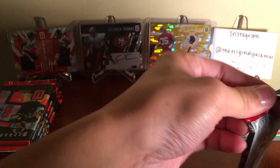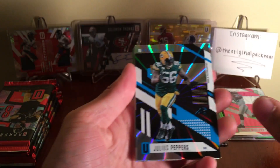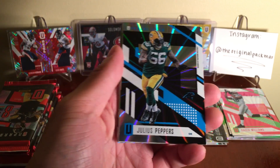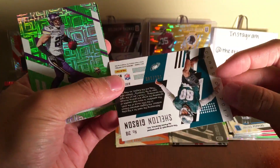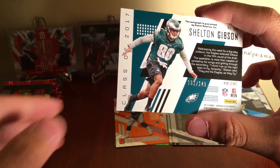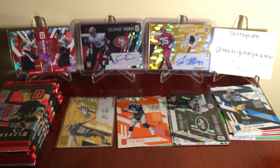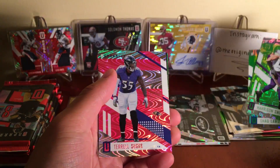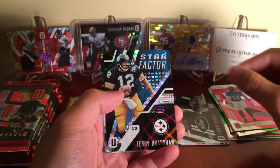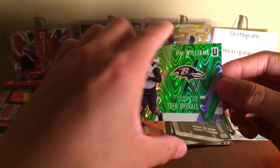Next pack: Julius Peppers with the Panthers now. Shelton Gibson to 149 - autograph! We'll take some time to sleeve that up. There we go, first auto. Harrison Smith, Shaq Lawson, Terrell Suggs, Star Factor Terry Bradshaw. Chris Carson 249th overall pick and Tim Williams 78th overall numbered to 499.